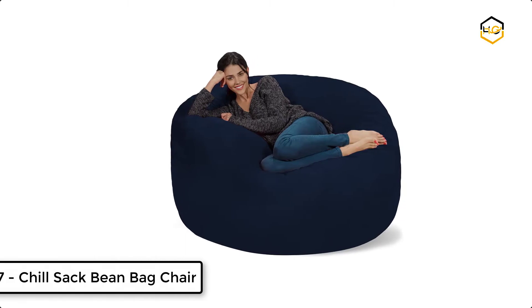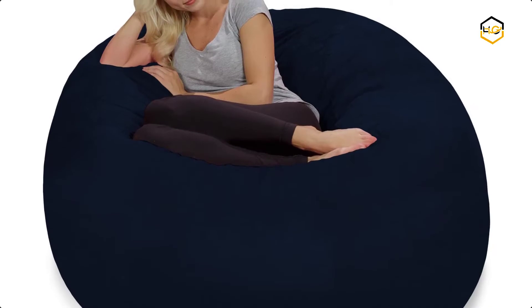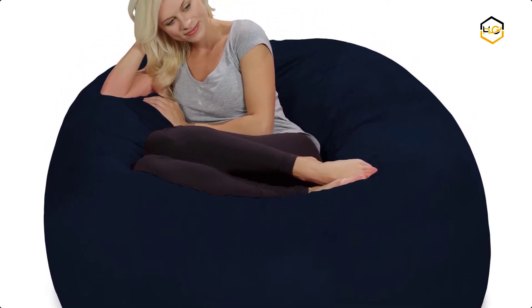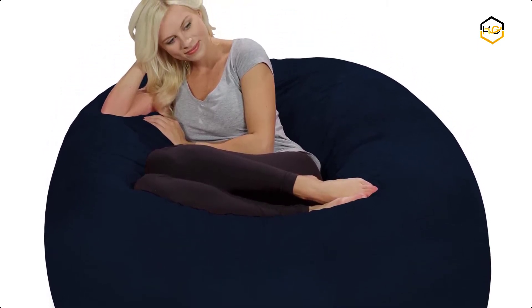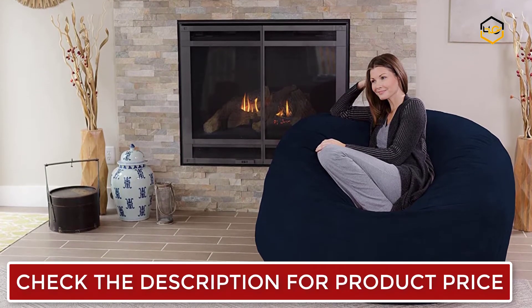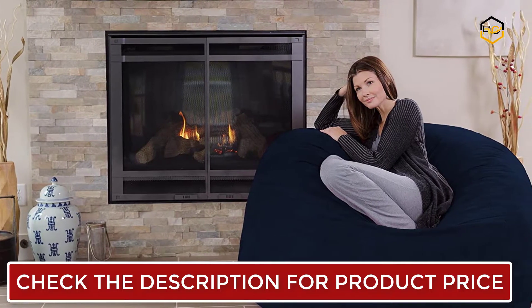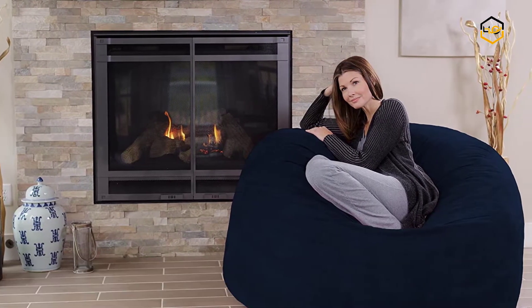Ranking at number 7, we have the Chilsack Bean Bag Chair. Chilsack is the ideal bean bag sofa for snuggles and cuddles, whether that's with your special someone, dog, or favorite blanket. The bean bag measures 60x60x34 inches and is just the right size for relaxing in any room. The 5x5 foot Chilsack is ideal for kids, teenagers, college students, and stressed out adults.